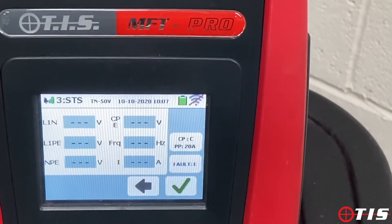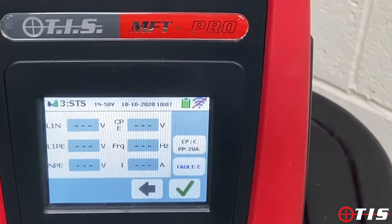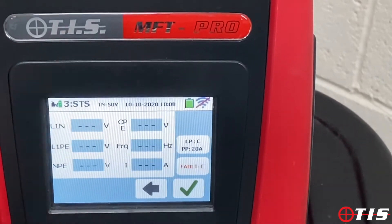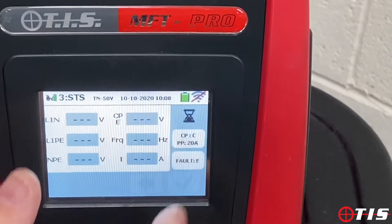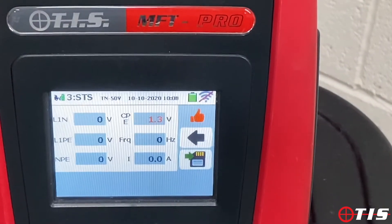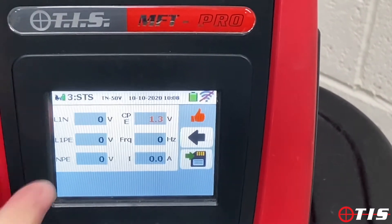We save that and move on to the next sequence — now we're simulating an actual electrical fault. We turn our dial to electrical fault, tick the box, and again we shouldn't be delivering any voltage or any current, and the tester shows us that as well. No voltage, no current.